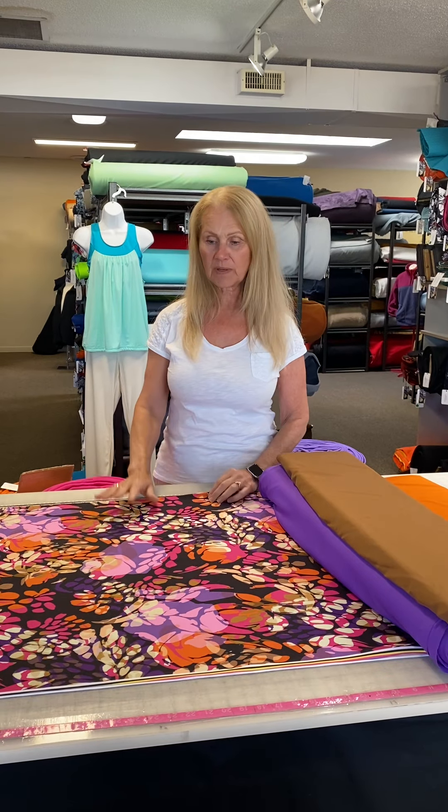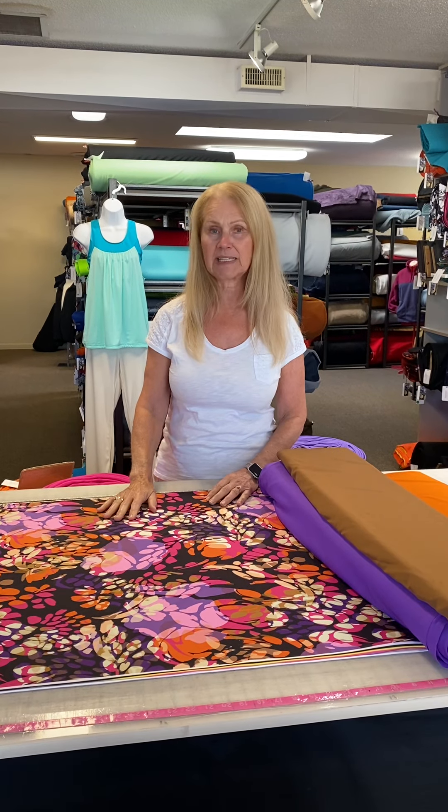Hi everyone, Leslie from Discovery Fabrics. I'd like to talk a little bit today about one of the new prints that we got in Northern Light.